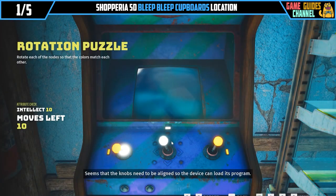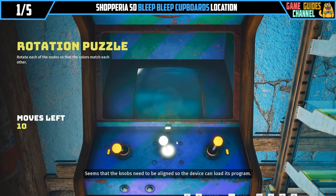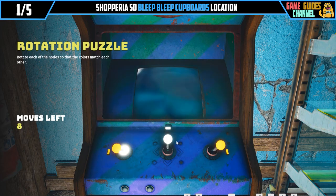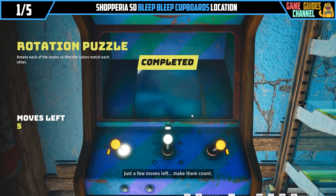It seems that the knobs need to be aligned so the device can load its program. Just a few moves left, make them count.